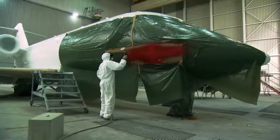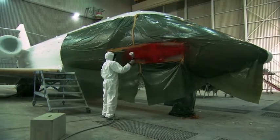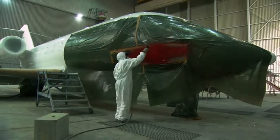The first of the three air ambulances receives its new styling within about two weeks. Jets two and three will follow.